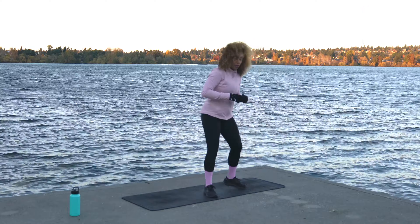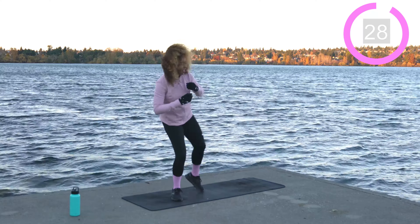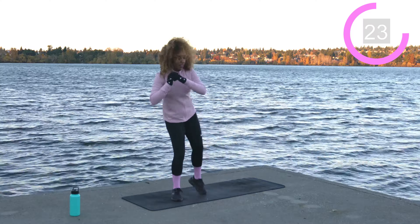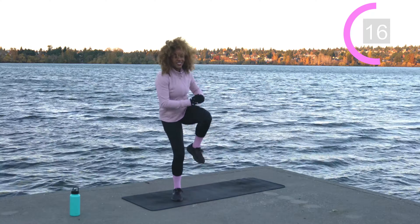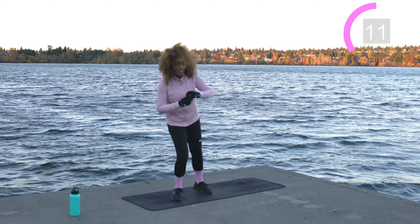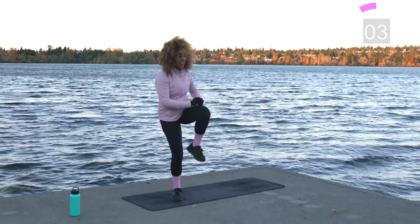Shake it off — same thing other side. Come over towards the other side of the mat. This time the left foot works, right foot stays planted. We've got 30 seconds on the clock — let's work. About 10 seconds left.